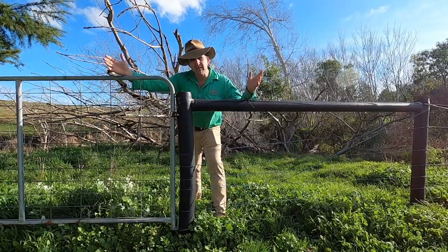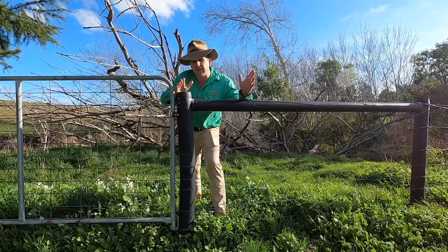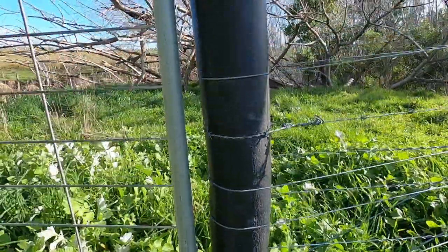As with most things, sometimes in fencing things don't quite go to plan. This end assembly here hasn't stood up to the strain of the fence in the usual way. In this case, the strain of the wires have actually bent the post.